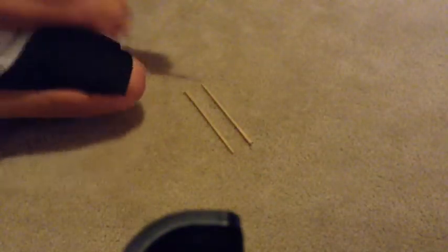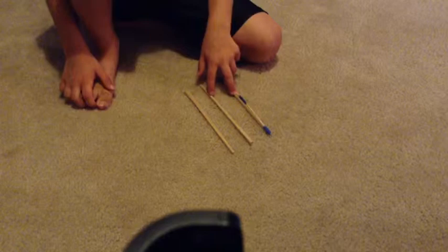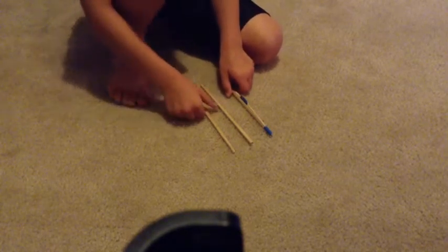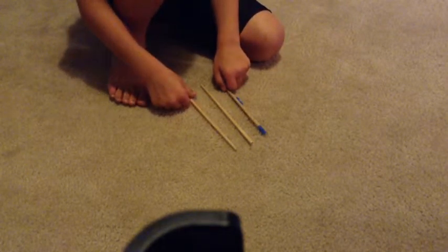I just used some blue tape and a rubber band, and two — or however many — you at least need two chopsticks. You can get them from any Chinese restaurant.